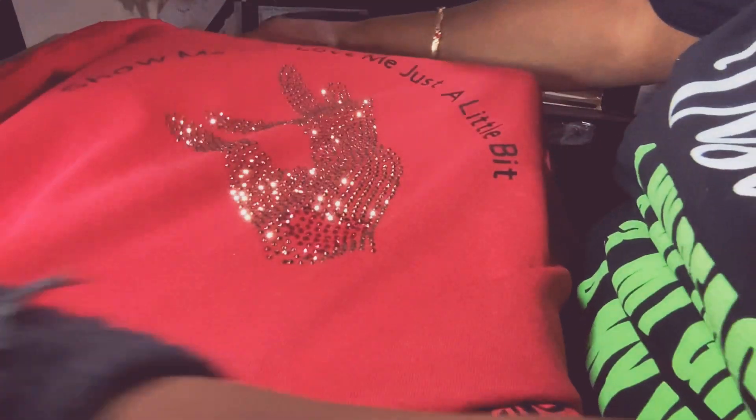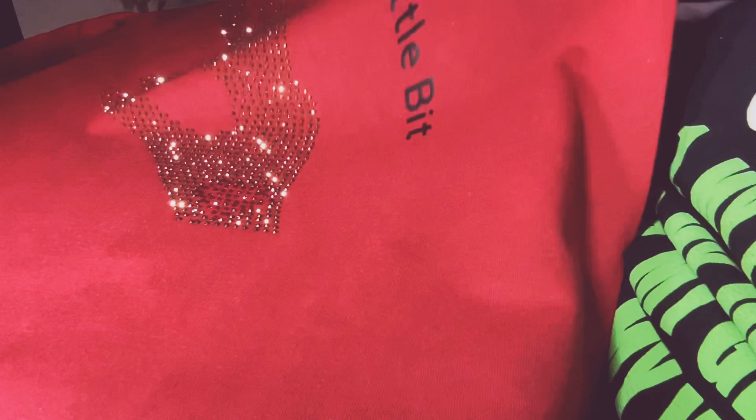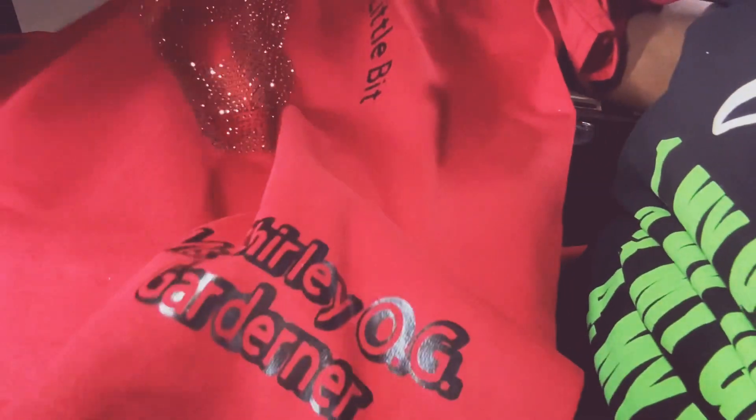Okay, so now we have Miss Shirley's shirt almost done. I think it's coming out pretty — we have her name on here now. There's one more thing left to do.